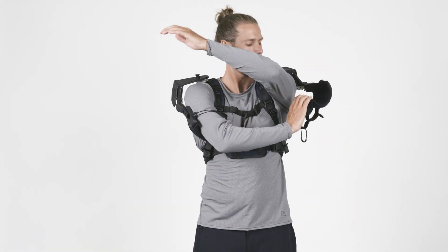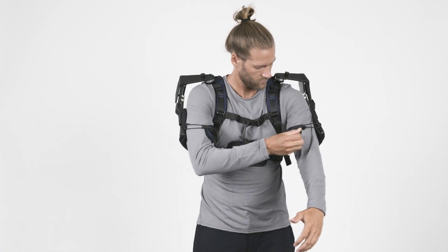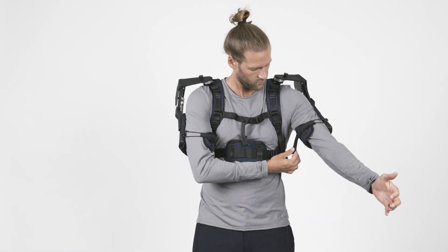Repeat the same steps for the other arm: unlock the joint, pull the cuff down, insert your arm, close it, and tighten it if necessary.